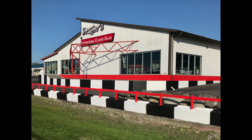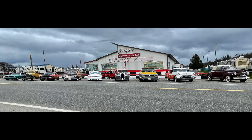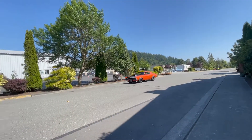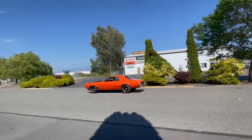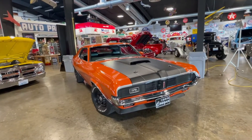Welcome to Drager's new clubhouse in Burlington, Washington. We'd like to show you this 1969 Cougar — it's a great little car and I think you'll enjoy watching the video. We're gonna walk around this '69 Mercury Cougar.